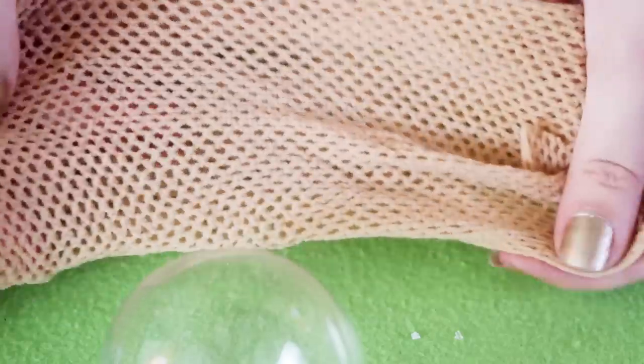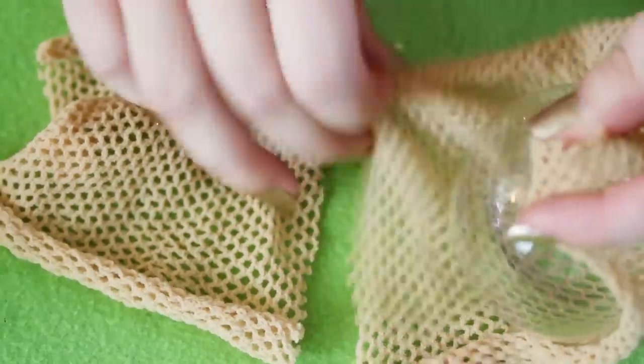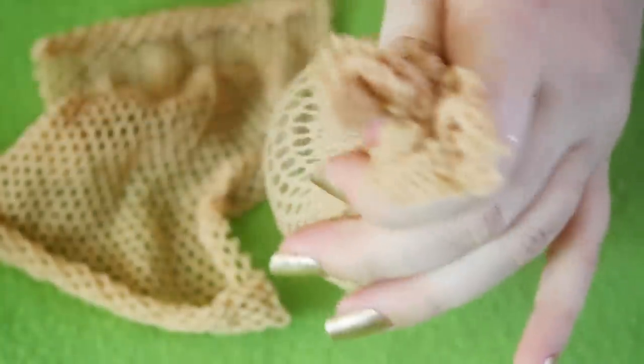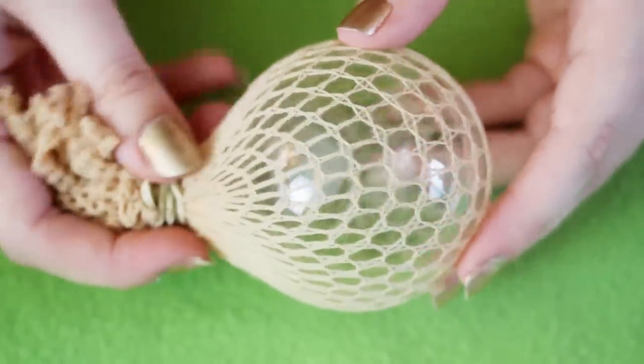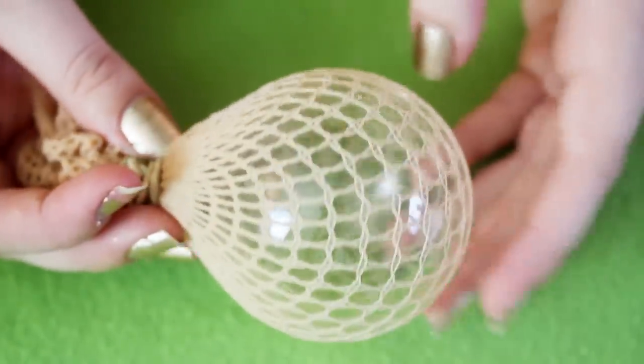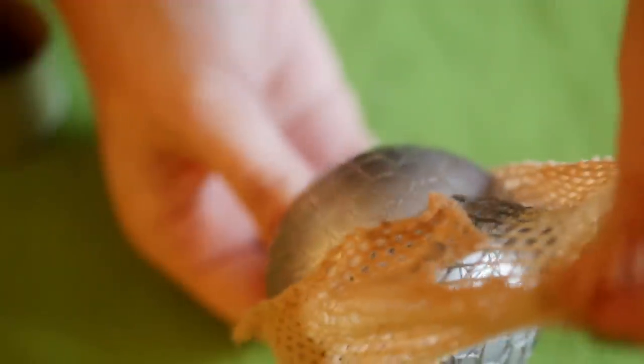But if you want to make one that has a few less steps, grab another piece of those old fishnet stockings that we used for my spray-painted pumpkin video and wrap it around an ornament. You could also do this with lace, but the fishnets are stretchier so you won't end up with any fold marks. Then just take it outside and spray paint it, and after it's dry, take off the stockings and you'll have this really cool mermaid-looking design on the outside.